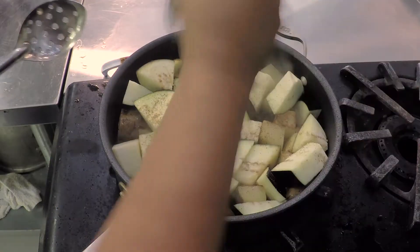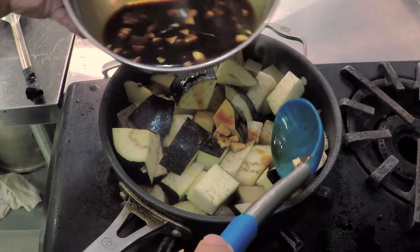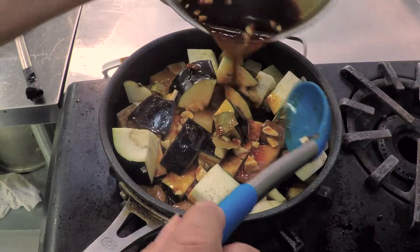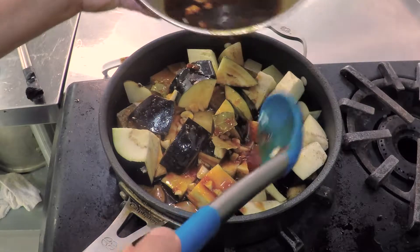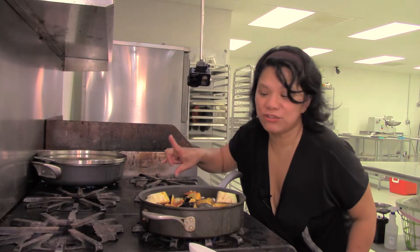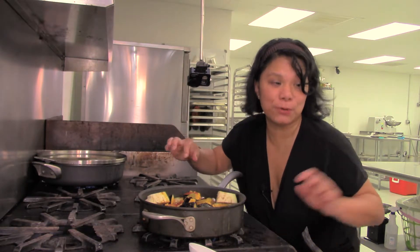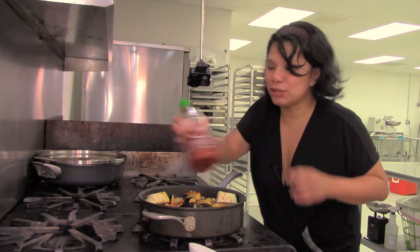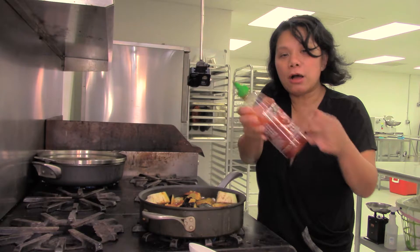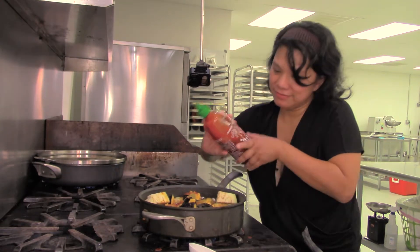Pepper it up real good and now we're going to add in our adobo marinade. There's one secret ingredient I add to my vegetarian adobo: a little bit of sriracha. This adds a little bit of heat that is unusual — and people love it.